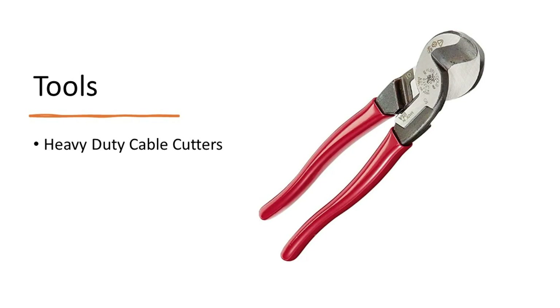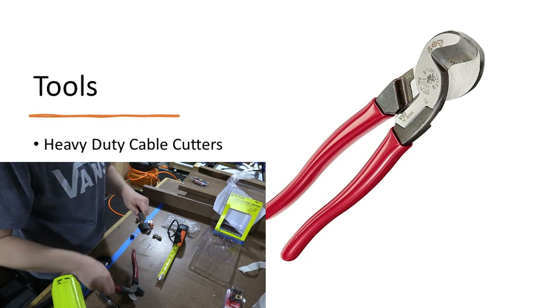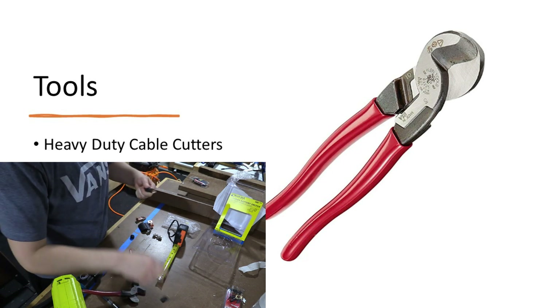High-quality cable cutters are very key because you're going to be working with some really big wires. I was using 2/0 wires and these Klein cutters made short work of this. The rounded shape also makes them really nice for stripping some of the large wires.